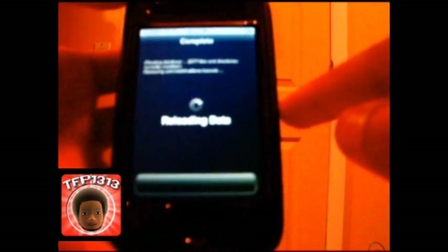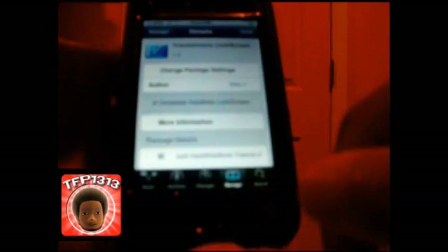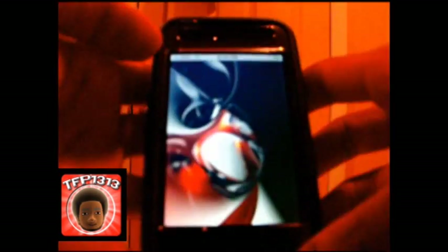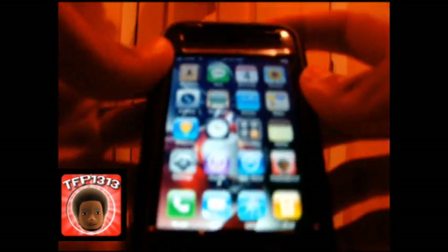Let it do its thing. That chasing circle — by the way, you can change that to other styles, I haven't done it yet but I know it's out there. Go ahead and press Return to Cydia and it's done. Let it finish loading and the chasing circle will disappear. Don't want to run into any issues — then just close out Cydia.